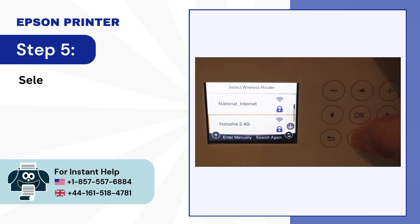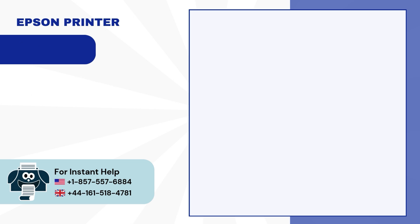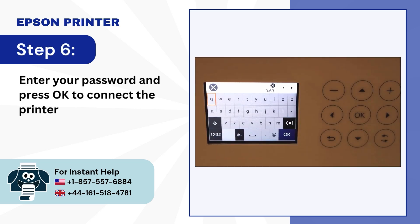Step 5: Select your wireless router and press OK. Step 6: Enter your password and press OK to connect the printer to Wi-Fi.